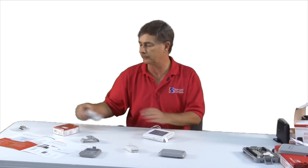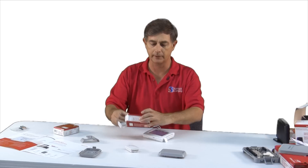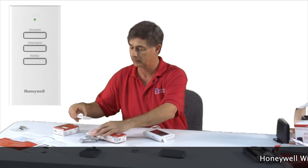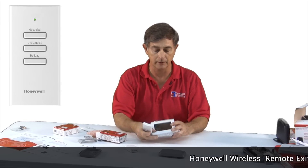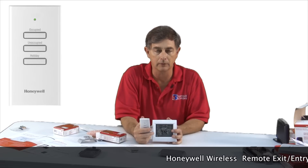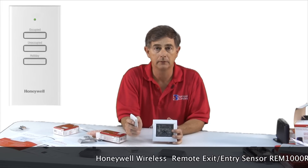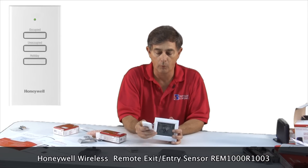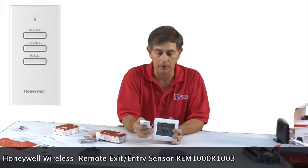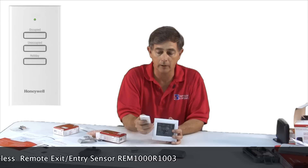There's one other accessory that is pretty handy — this is a wireless entry-exit remote. This is a device that, if you are deciding to leave early, you can press away and this will go immediately into setback mode. Or if you come in early, you can click and it will go directly into occupied mode.